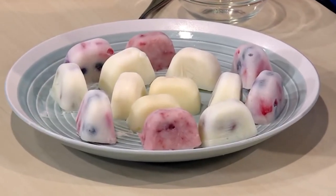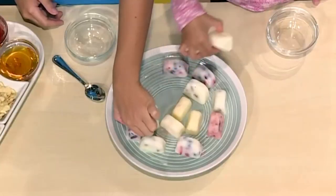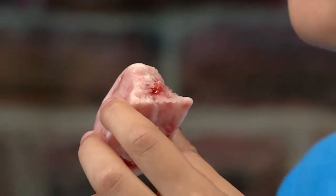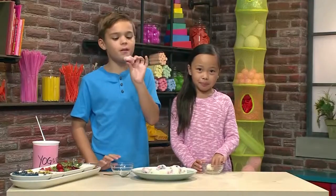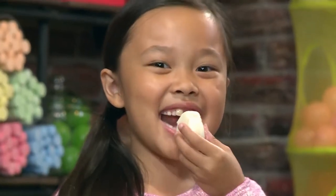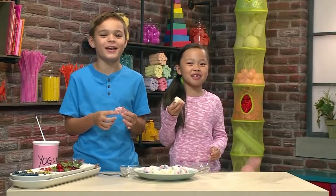These are the ones we made earlier — frozen and ready to eat. I'm gonna choose this one because it looks like it has honey. I think the recipe is super cool because you can make frozen yogurt bites any way you want. Mine has jam, strawberries, and pistachios. I think this has honey, strawberries, and pistachios. This tastes really good. That was super yummy. And that's how you make frozen yogurt bites.